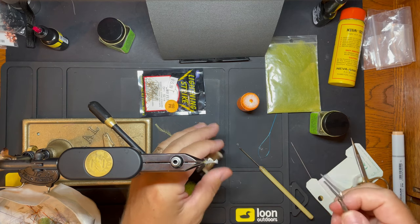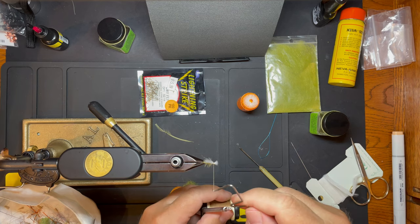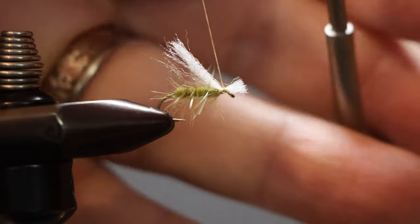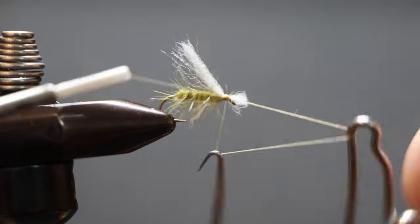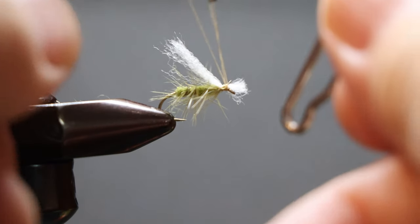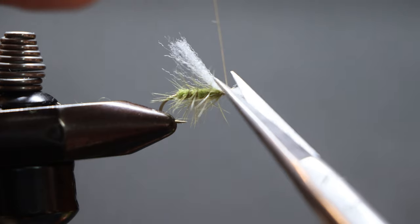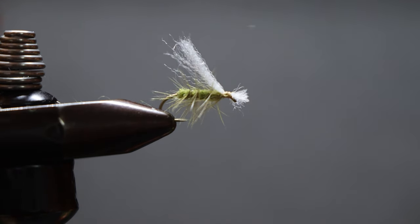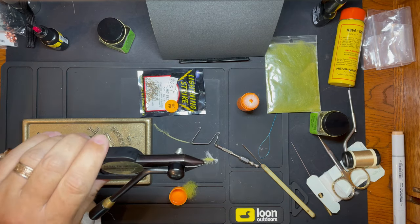And whip finish. These I flip upside down to do the glue.